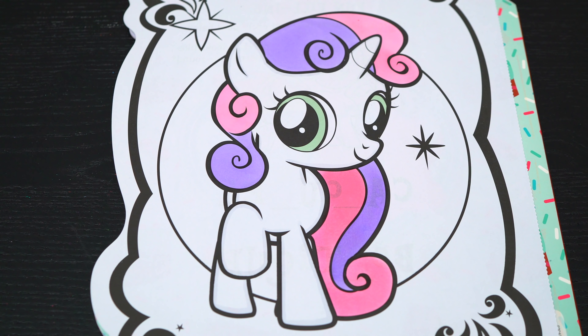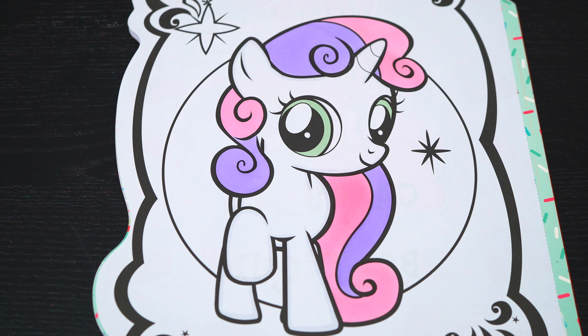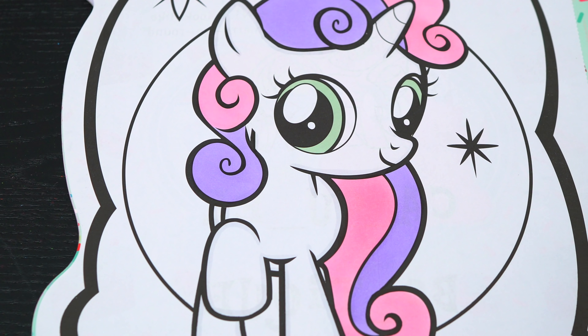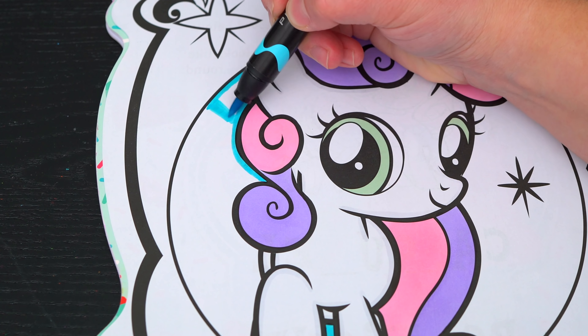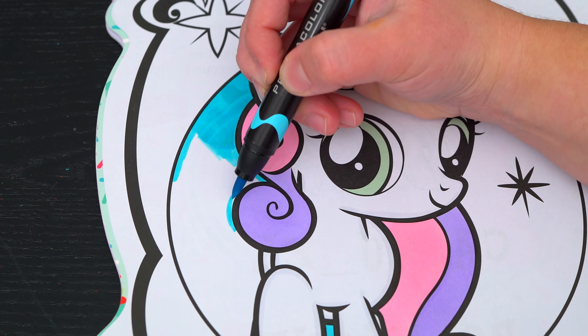Super sweet! Hey everyone, and welcome to Coloring with Kimmy the Clown! Today we're going to be coloring in my My Little Pony coloring book. I've got my giant box of markers here, so let's get started!